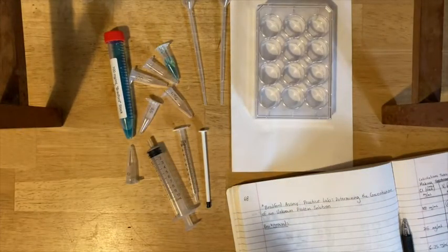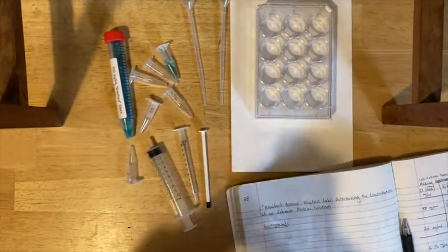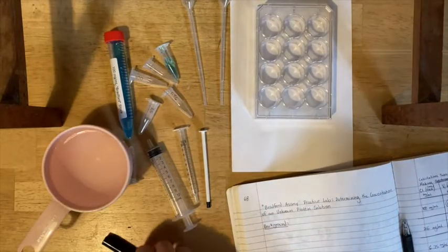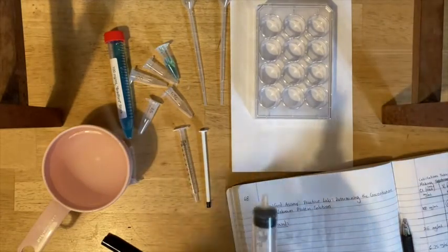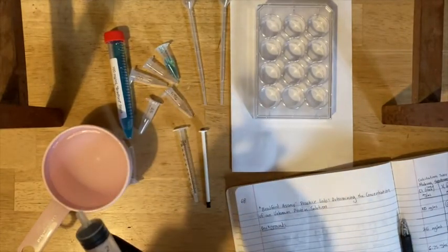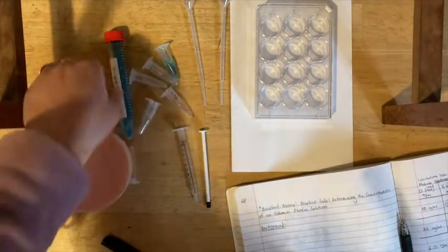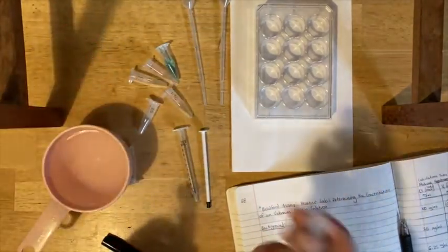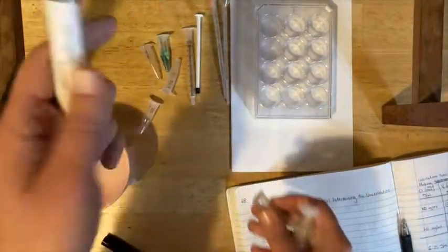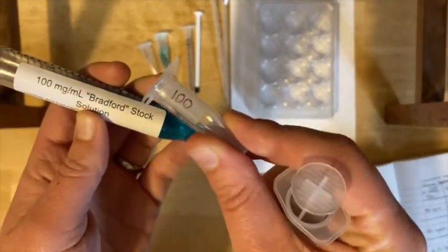Now you're going to prepare the solutions. You probably want to have a cup of water nearby to help you fill the solutions to their final volume. This is step number four in your flowchart — make sure you're following along. You're going to start with your 10 ml syringe. You want to add 1.5 milliliters from your large stock tube into your 100 tiny tube. This solution is already 100 mg per milliliter — you're just transferring a milliliter and a half into the smaller tube.